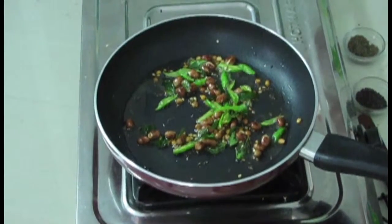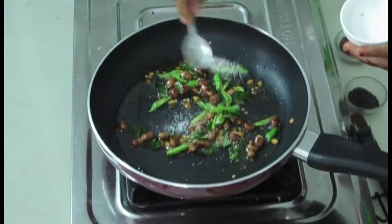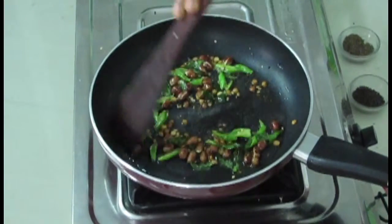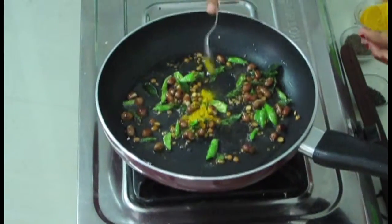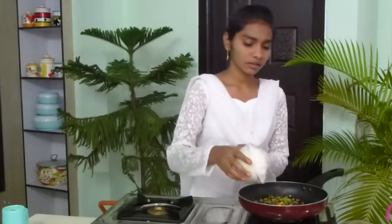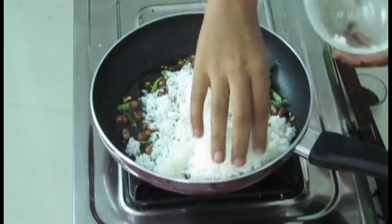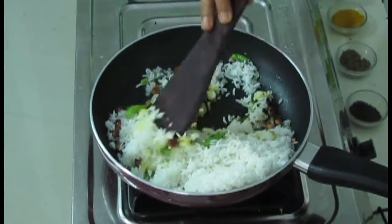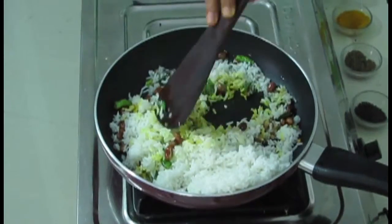Now I am going to add salt. I added salt by making a powder of sesame seeds and dry chillies. Now I am adding some more salt. Mix it nicely. And then now I am going to add turmeric powder. Now without mixing only, I have taken the rice and I am adding this cooked rice.